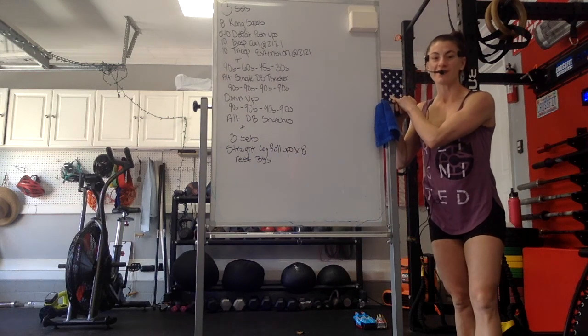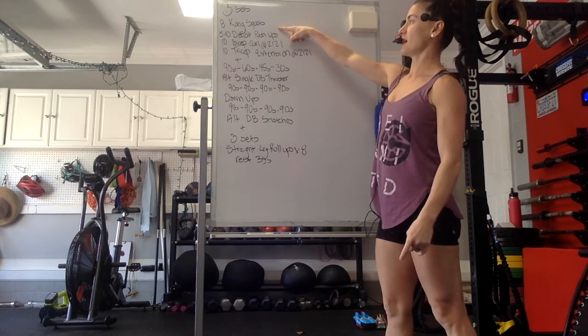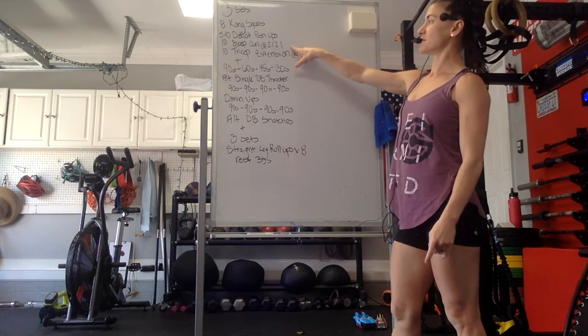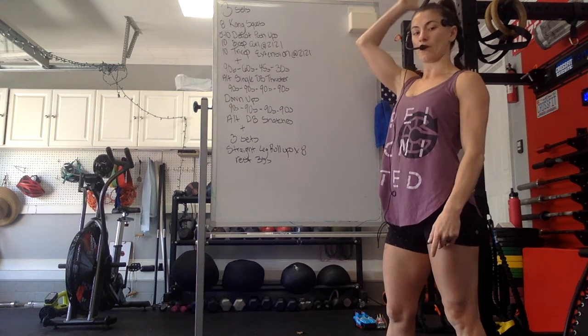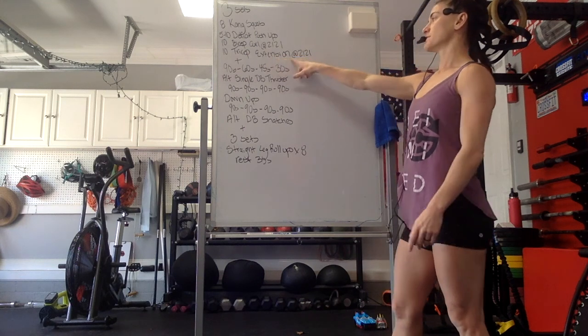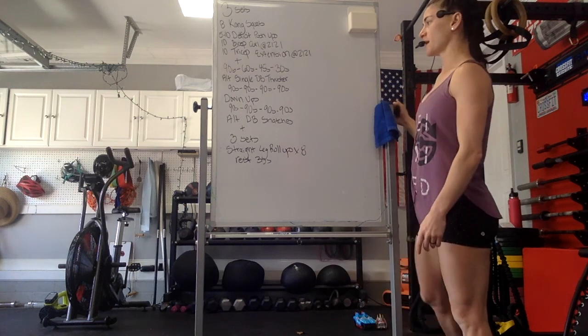Happy Monday, CFR! Let's go over this workout. We're going to start with 3 sets of 8 Kang squats, 5-10 deficit push-ups, 10 bicep curls at a 2-1-2-1 pace — that's down 2, hold, up 2, hold — 10 tricep extensions at the same tempo, 2-1-2-1, and then we have a Metcon.